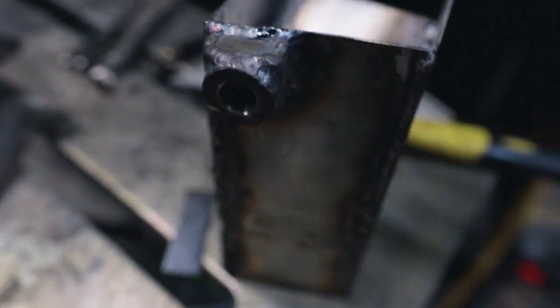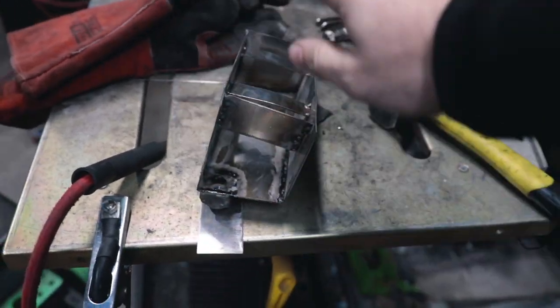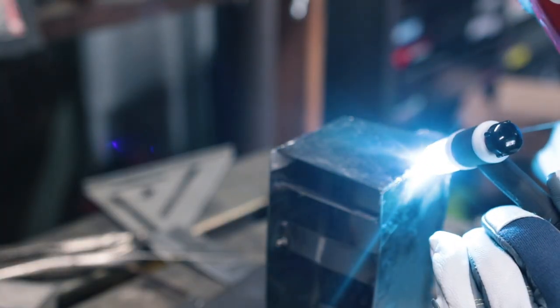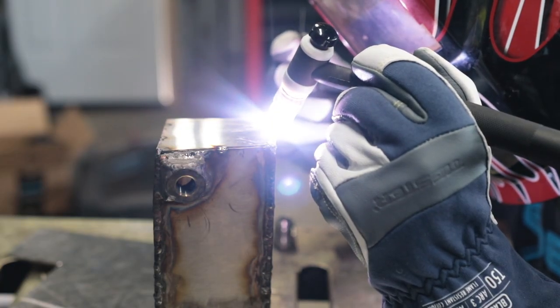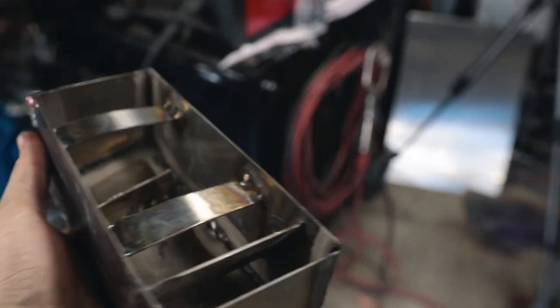The drain is now welded to the bottom. This is the highest point and that's the lowest point, so any liquid that goes in will be pushed toward the drain. Now I just need to get the front section on and weld the two AN bungs onto it, then we can do the top. The front piece is welded on, so now I want to fill it with water and make sure there are no leaks, then we'll finish welding.